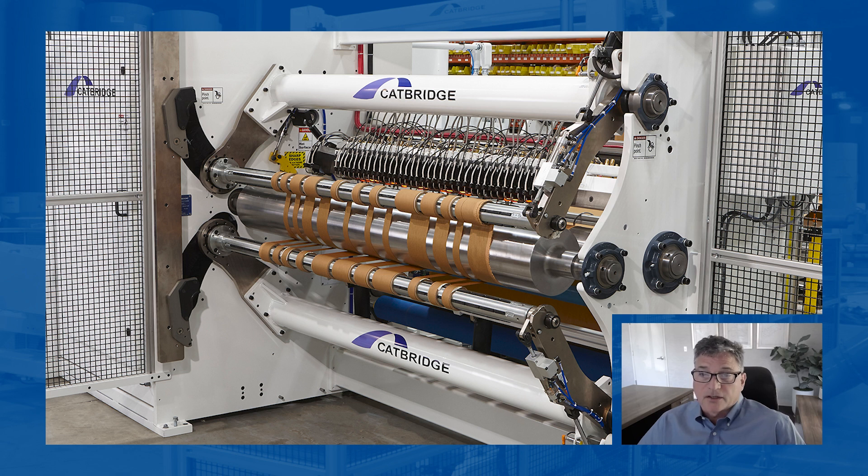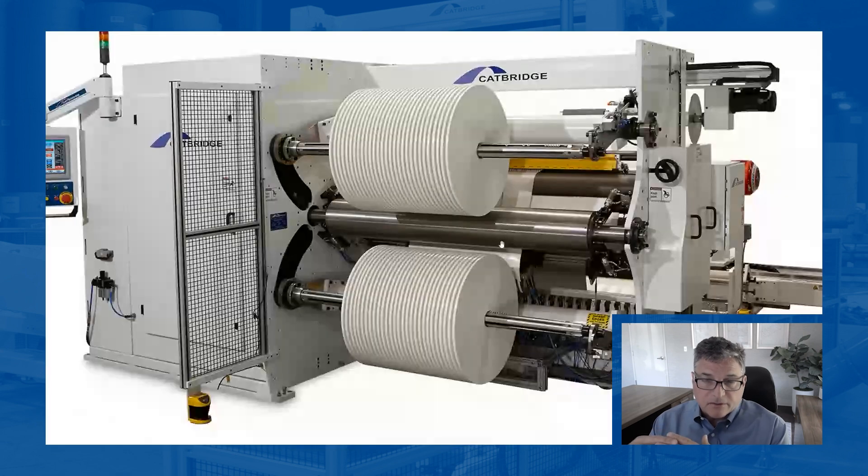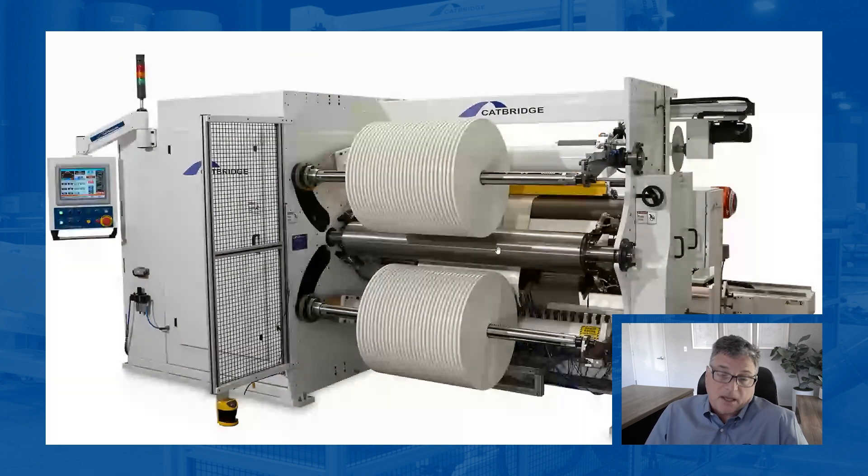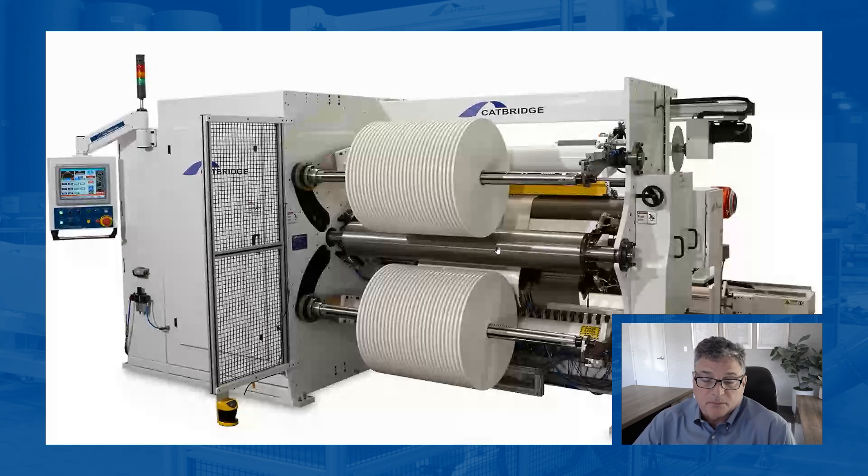Depending on the application, there may be a benefit one way versus the other. You might see fabrics; when you get into fabrics, you may have frayed edges and there are hot knife versions. But generally speaking, most of the time it's a cold score knife doing all this type of work. You can also slit films with score knives — sometimes it's done because that's the only slitting method in the machine.